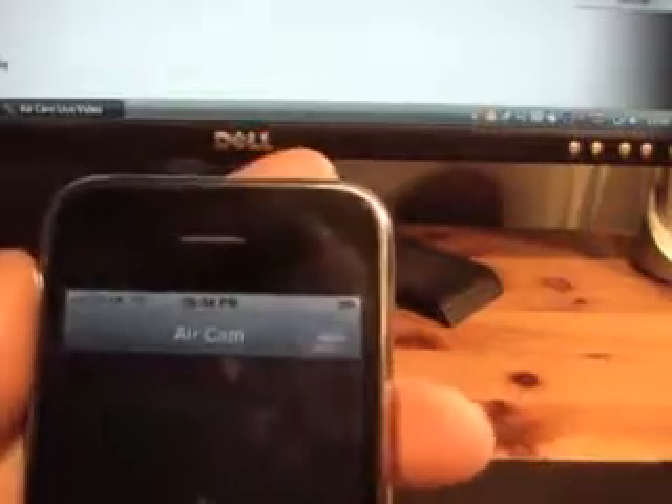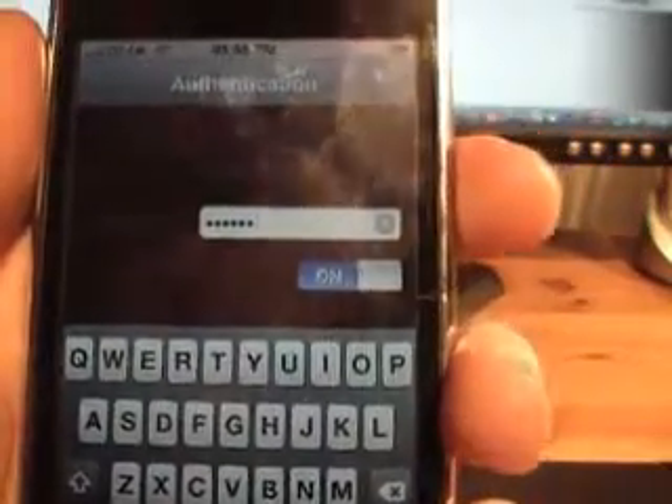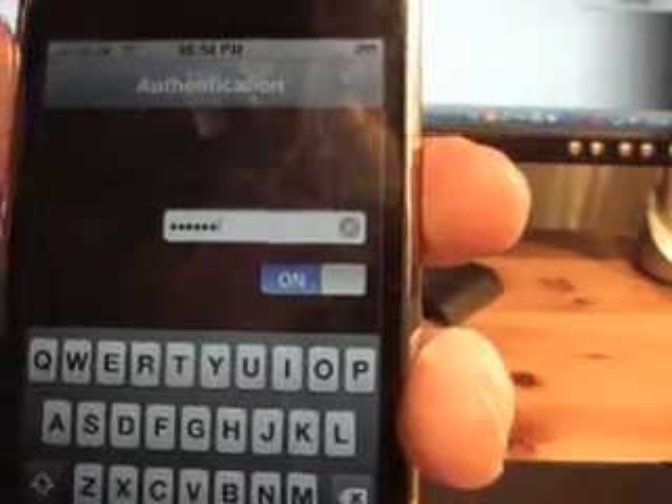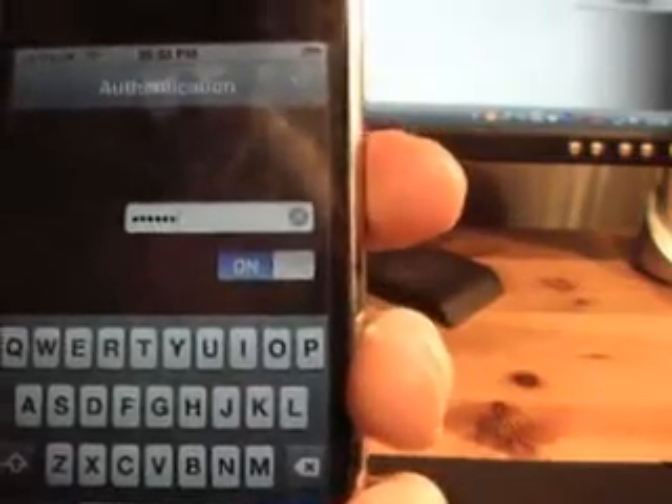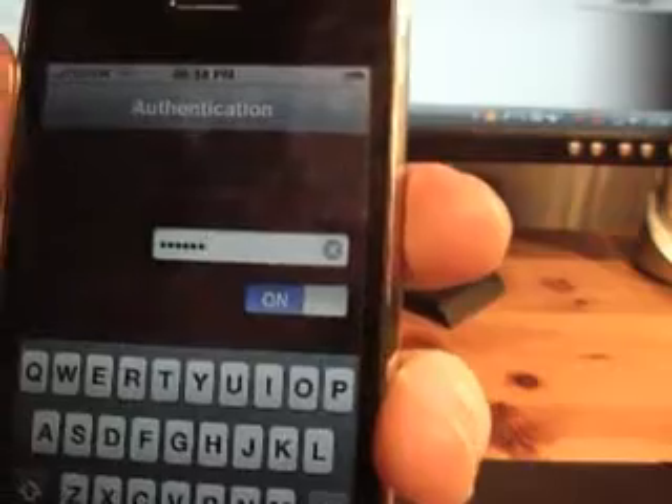So you've got to download this software called Bonjour — that's made by Apple as well, so click on there. You've also got to go on to this website which they tell you about when you download the AirCam application, and you need to download their software as well. That's all free so you don't have to pay anything else.